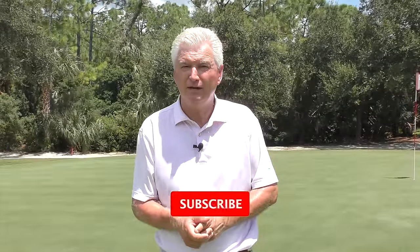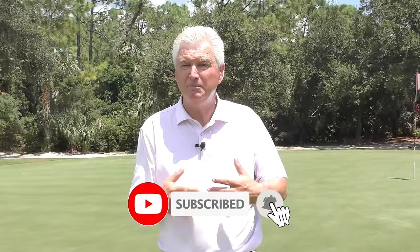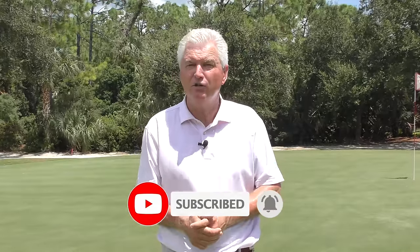If you're new to the channel, or if you've watched the videos before but you've never subscribed, I'd really appreciate it if you'd go down and hit that red subscribe button. It helps me build momentum at the channel and gets you more free content along the way. Also hit the little bell there — that way you'll get a notification every time a new video comes out.